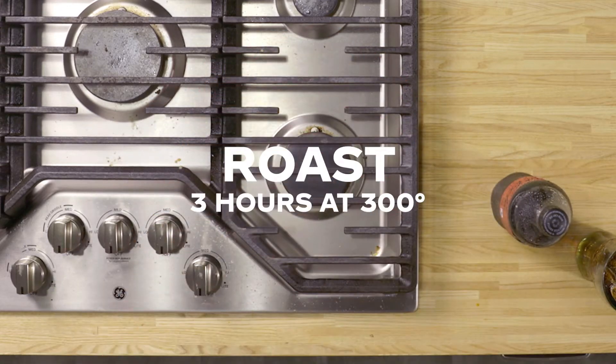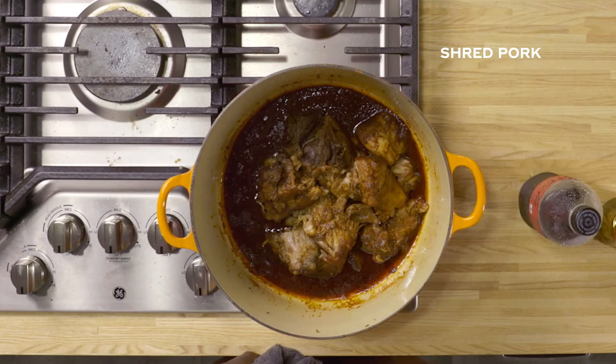It gets roasted for three hours at 300. That's a long time — we could eat a whole other meal on top of that.